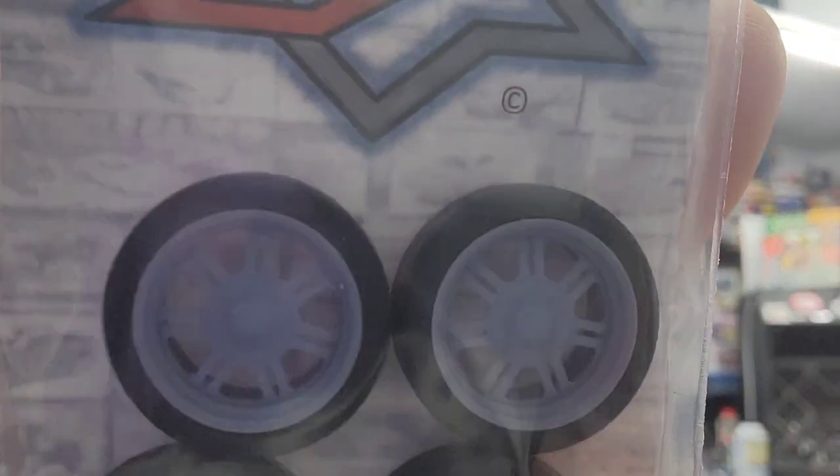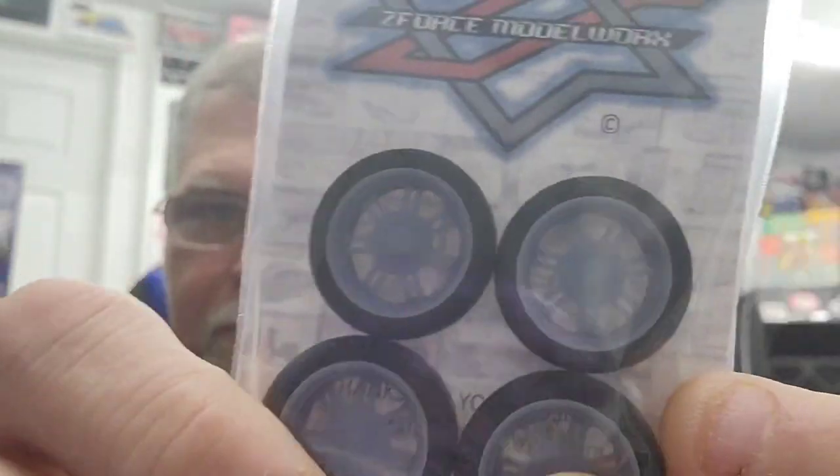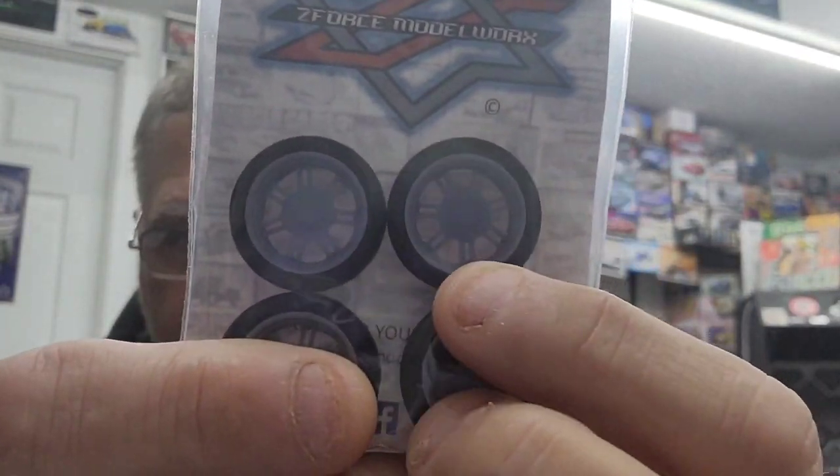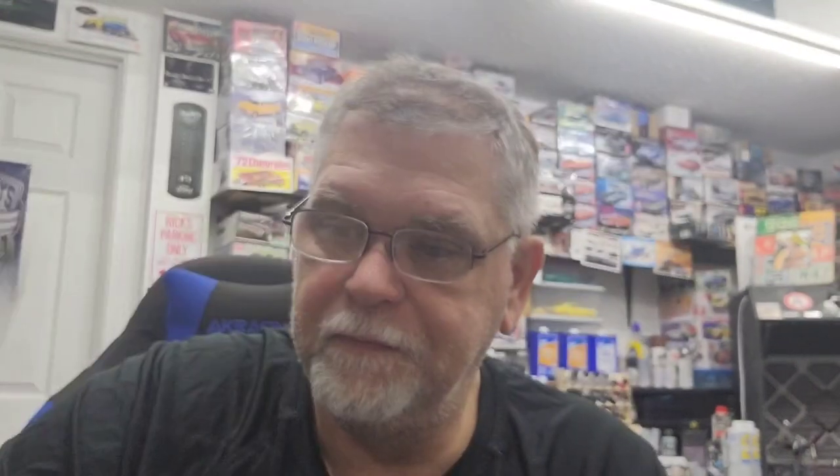Here's another set of Centerline brand wheels — these are Centerline Thrusters, 18x9 for the front and 18x11 for the rear. Also available at Z-Force Modelworks website for $16 a set. These are very cool. I actually have a build plan — I've got pictures stashed of these wheels on that vehicle, and that's what always draws me to an idea for a build: the tires and wheels on the car in the picture I see. They've got nice little center caps with them.